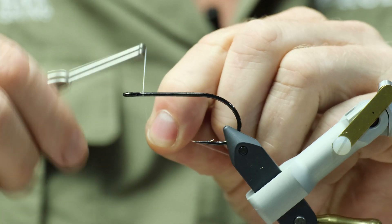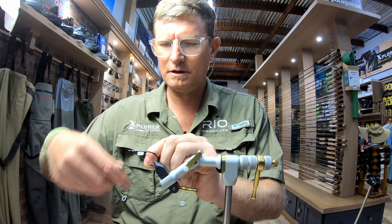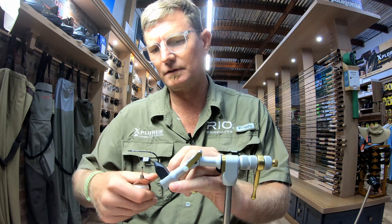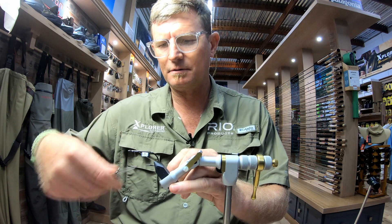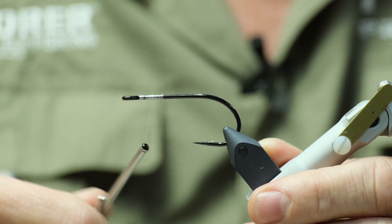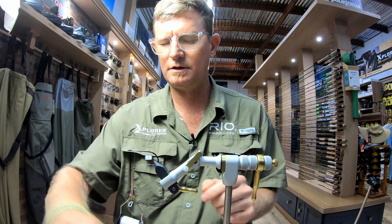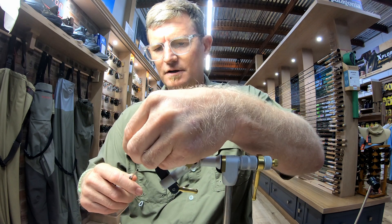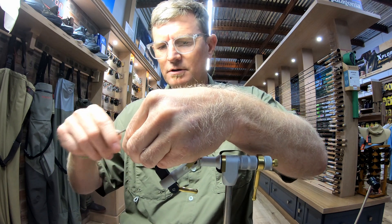Start by laying down a small thread base, starting behind the eye of the hook. Moving rearwards, lay down a proper base. Tie in your 6mm eye about 8mm behind the hook eye.